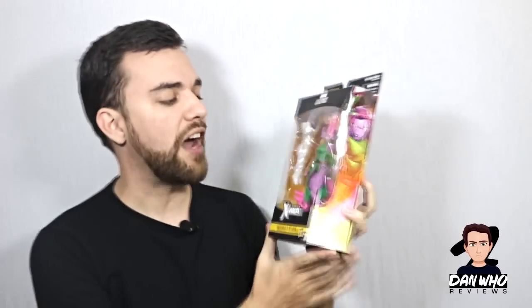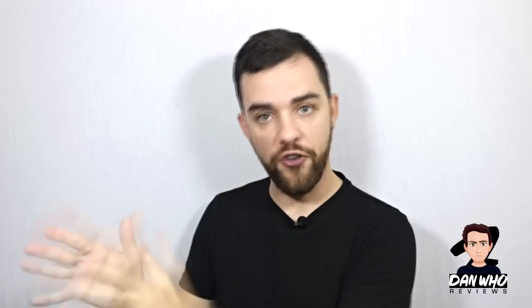Last but by no means least, we have Blink. I really like the look of this character, and this is one that really stands out in person. That purple or pink skin really pops, and I like her effects pieces too — we haven't seen those before. Very happy to add Blink to the collection. And of course, it is part of the Caliban Build-A-Figure. Don't think of Stephen Merchant's Caliban from Logan — think of a big, beefy, fangs-and-claws Caliban from when he was with Apocalypse. There will be full reviews of all of those figures on the channel very soon.